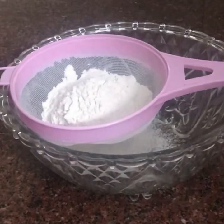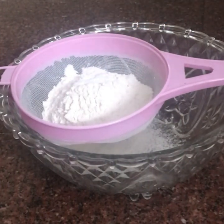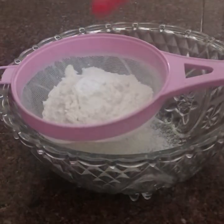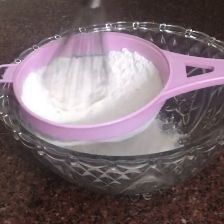1 cup of maida. 1 tsp baking powder. 1 tsp baking soda. 1 tbsp milk powder. 1 tsp of whisks.